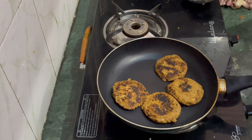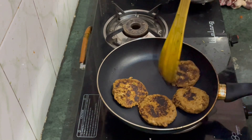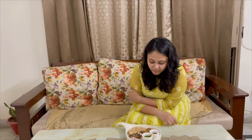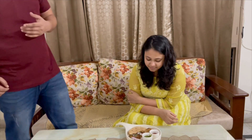Our kebab is ready! We have given the paratha — ma'am, please tell me how is this?